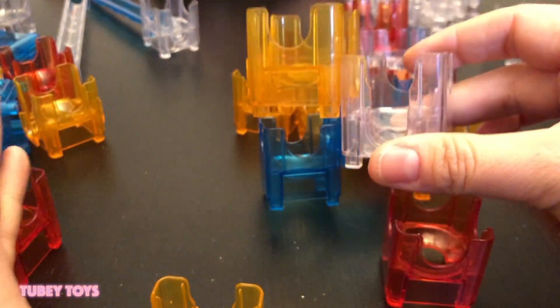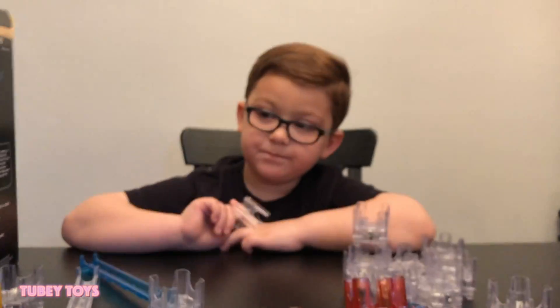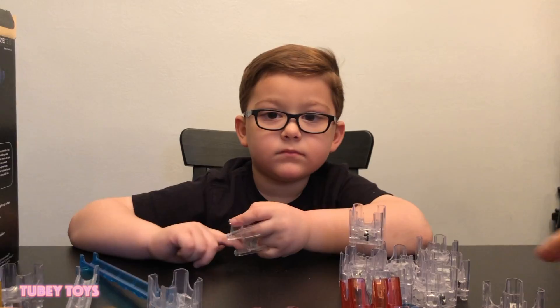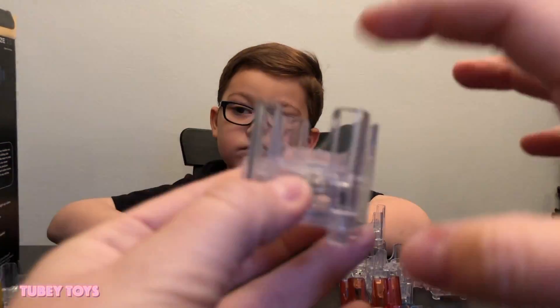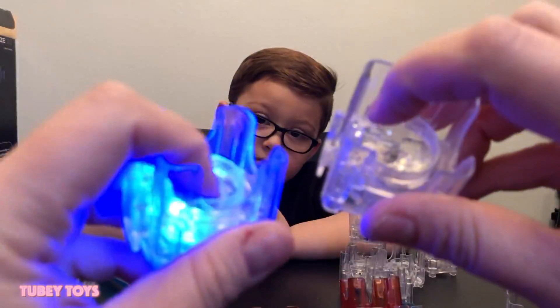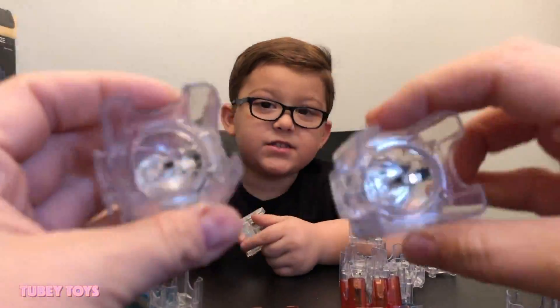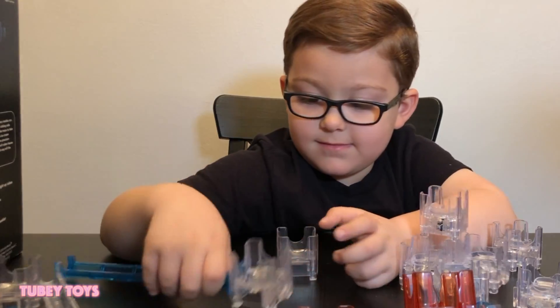We're going to wing it and create our own Cuba Maze 2.0. This is the lights one — they have all different Cuba mazes, but the one we have is the light set. It has all different lights, and when the ball drops down, this part lights up. It lights up when the ball bounces on it.